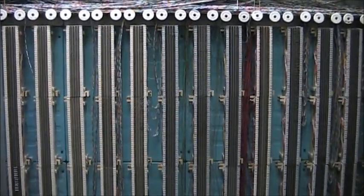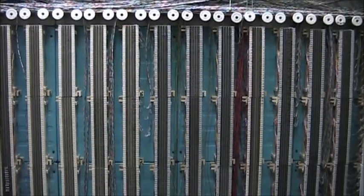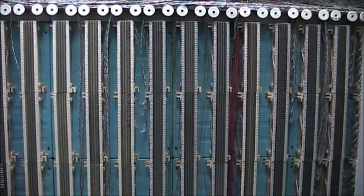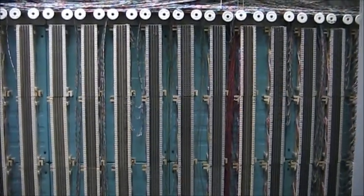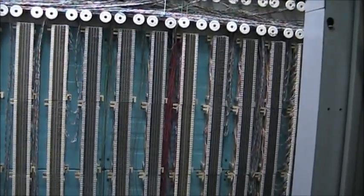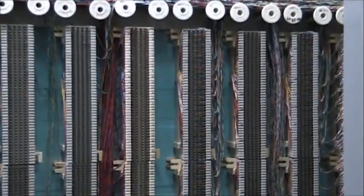Here is a small view of some of the 66 blocks. There are two types of 66 blocks on this wall: the 66M150, which is a 50-pair block, and then the 66BM125, which is a 25-pair block.